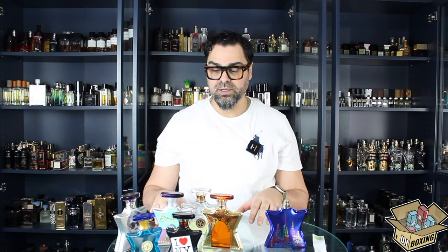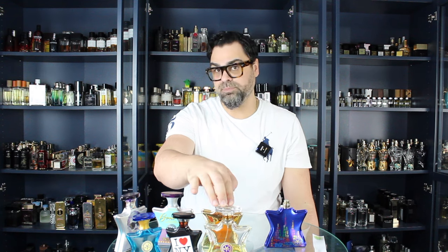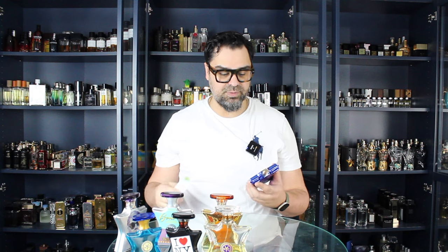Those are my favorites — the rundown of what I feel is worth sniffing from Bond Number Nine at retail pricing, though they're still very expensive. I'm thinking New York Knights is going up against those three gourmands, and honestly I can't see it beating New Harlem — that's the Gourmand King of the line. So I'm tempering my expectations. Top notes are carnation, jasmine, gardenia, maybe some aquatics; base has sandalwood, patchouli, caramel, and coffee. Let's sniff it on a strip first.